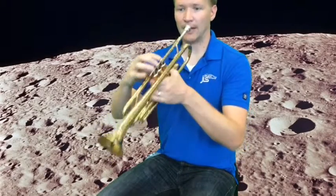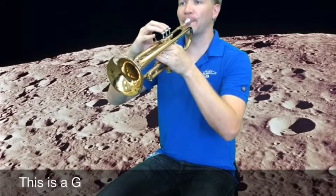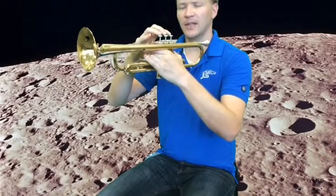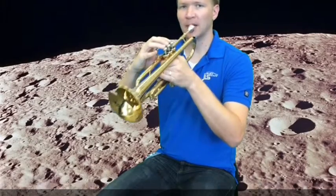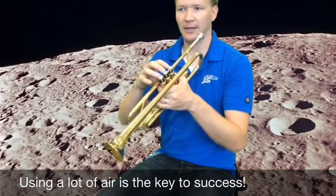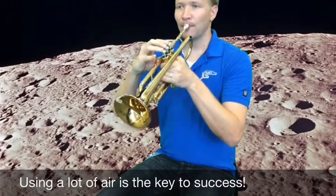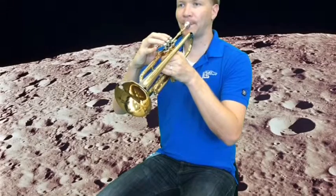And now we're going to play it. If you've got a note that sounds like this, you're not buzzing quite fast enough. You can think about trying to use a little bit more air and push that air really quickly through that horn so you can get the high note again. So, let's go.